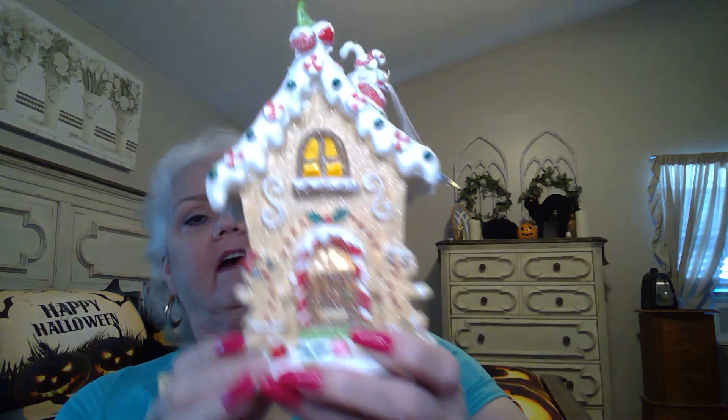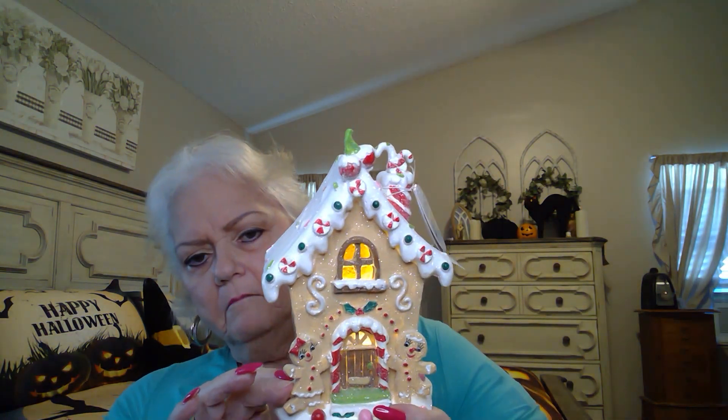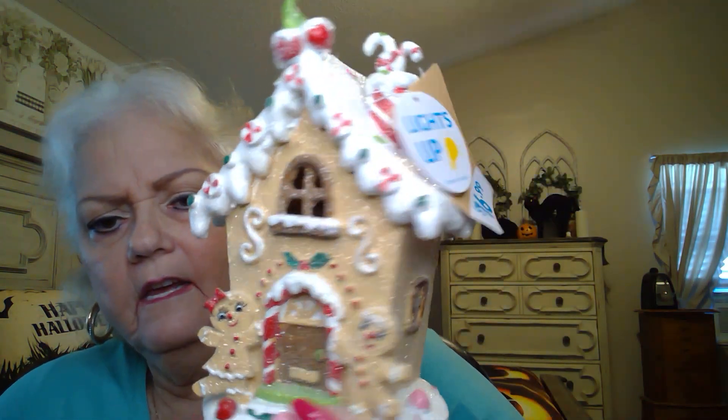On November 1st, Halloween comes down and Christmas goes up. And then we have this little house with the little boy and girl gingerbread. This was $16.99 and it is lit up. I don't know if you can see it better lit up or not, but there it is lit up. And all the little jimmies on the roof with the little candy cane sticking out of the chimney — so cute.